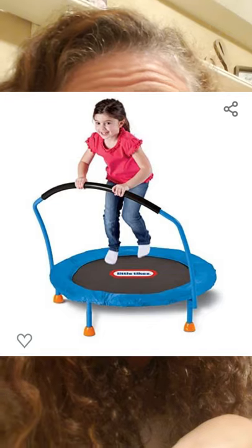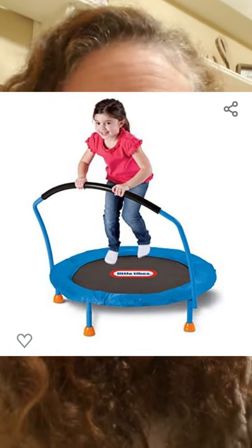Another option for jumping and bouncing is number seven: a mini trampoline. If you have space in your house, mini trampolines run about $50. Little Tikes has one with a bar. Kids just love to jump — that's what it's about. They do sell mini ones with a net around them. It's only about six inches off the ground and maybe three or four feet in diameter. Mini trampoline is another great way to get the wiggles out if you have the space.